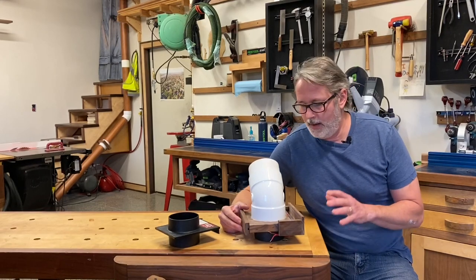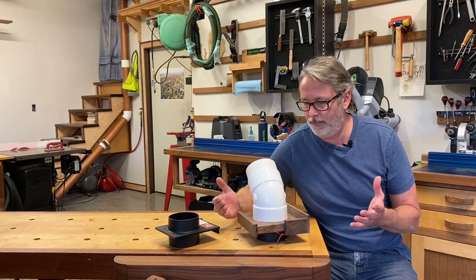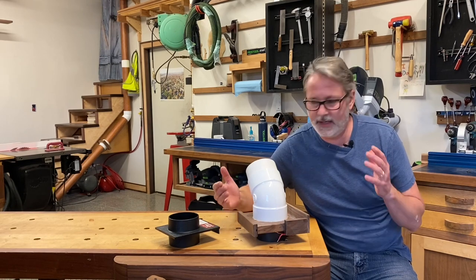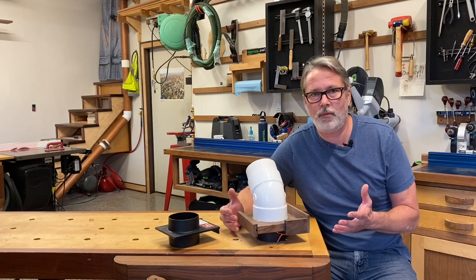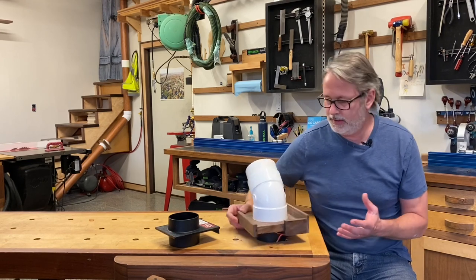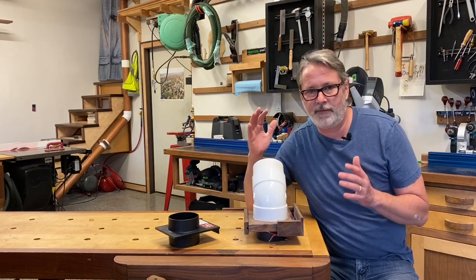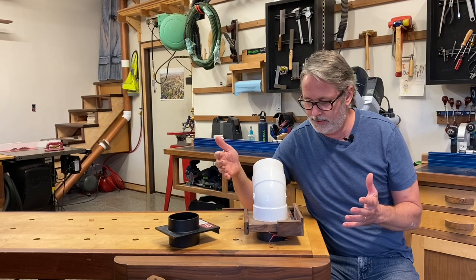Welcome back to the Walnut Workshop. Ever since I made my dust collection video I've gotten tons of comments asking how I made my blast gates. I promised that if I'd ever have to build another one I'd make a video on it. I would consider this to be a semi-original design because I watched tons of YouTube videos before designing and building my current dust collection system.